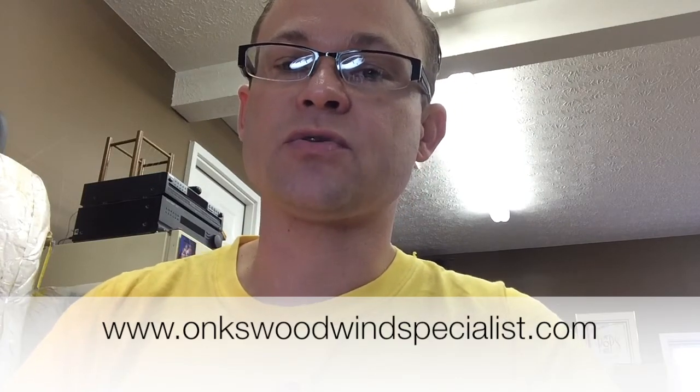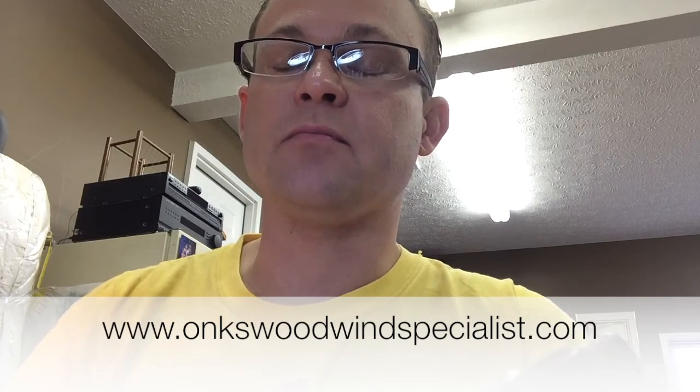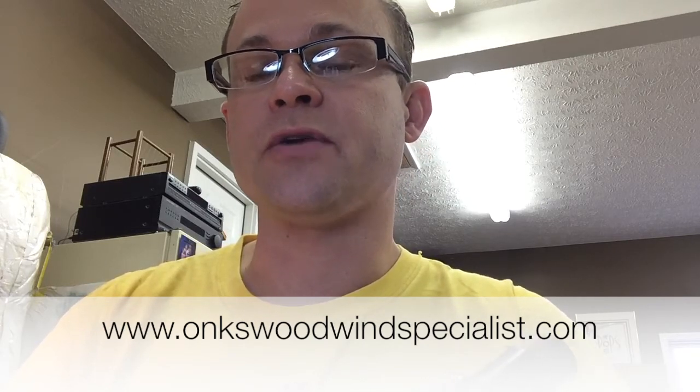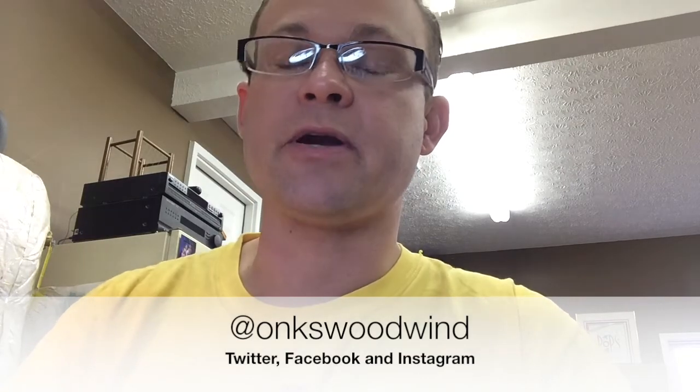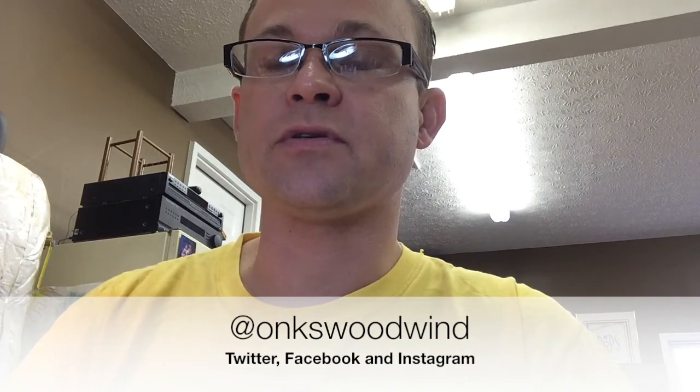I hope this information was useful for you. You can always visit our website at www.onkswoodwindspecialist.com — there's lots of blog material, articles, and resources. You can also follow us on Twitter, Facebook, and Instagram. Look forward to hearing from you soon, and hope you enjoyed this video. Bye.